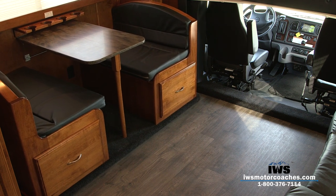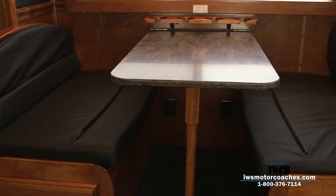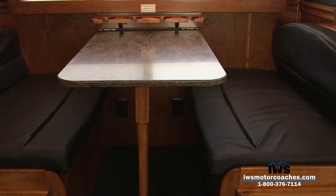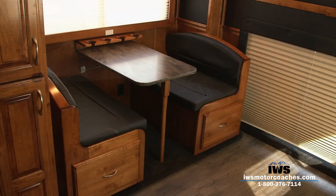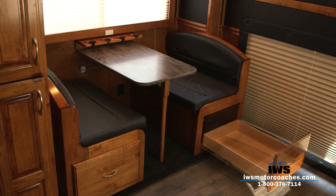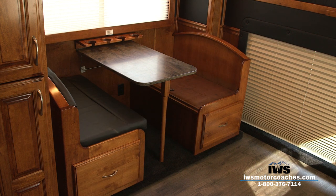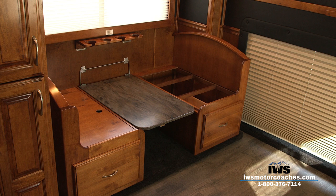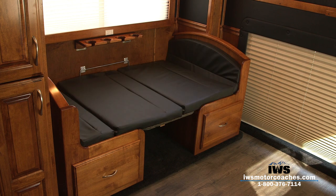Here we're showing the dinette moving. It's all black leather and it has really large slide-out drawers so you could store a lot of stuff underneath. All of the wood is solid maple. Renegade made a fold-up top so you could stuff extra bedding down into it. We're also going to show you as we move the table down and convert this into a bed — if you have small kids, here's an extra spot to put them.